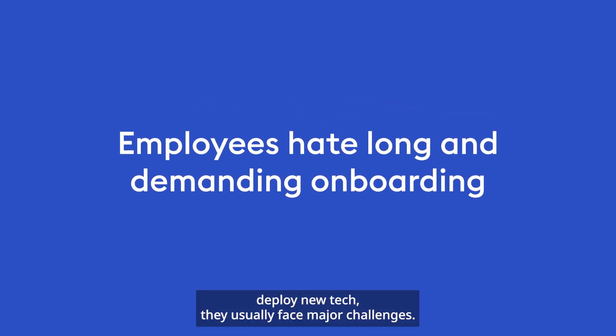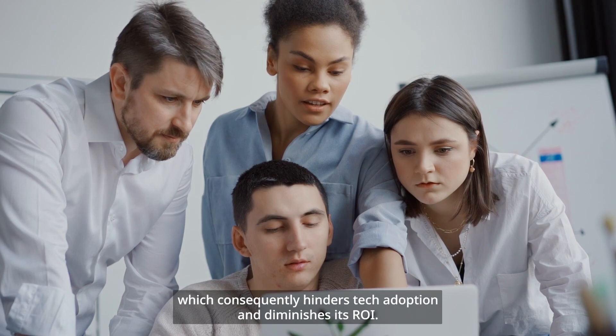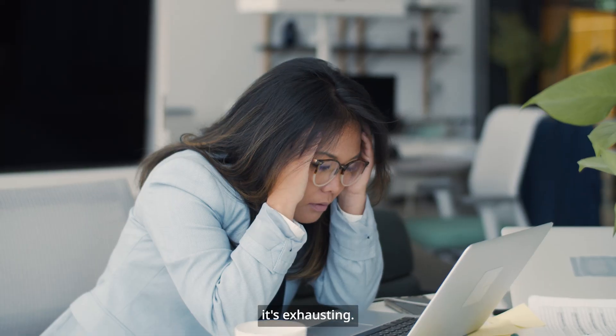When companies deploy new tech they usually face major challenges. There's a lack of time to properly onboard every employee, which consequently hinders tech adoption and diminishes its ROI. Even if there's enough time to onboard everyone, let's be honest, it's exhausting.